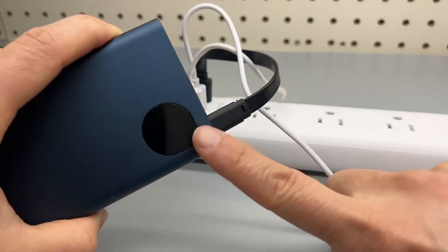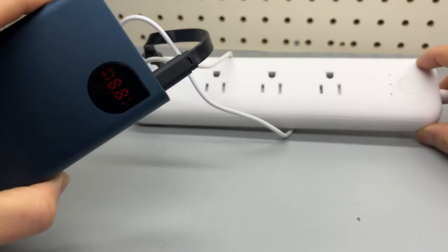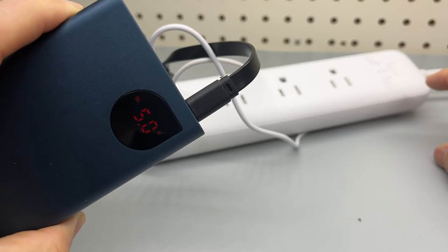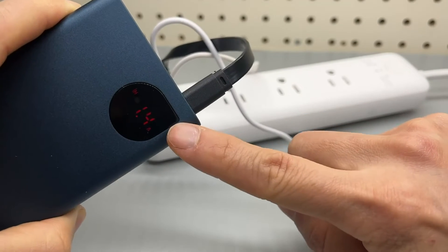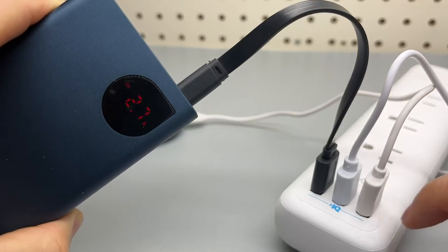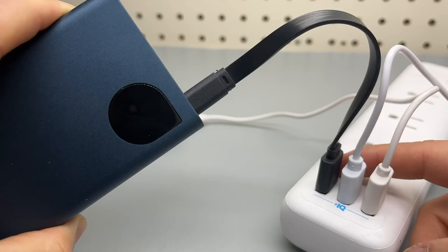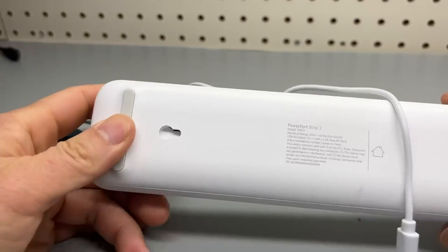And it's charging. Five volts, one amp, 1.6 amp. It's 2.4 amps maximum rated, and I'm actually getting a little bit more than that.